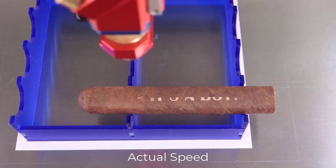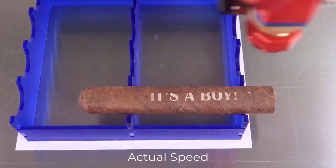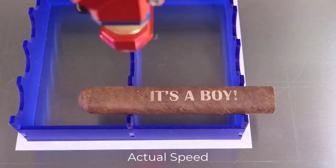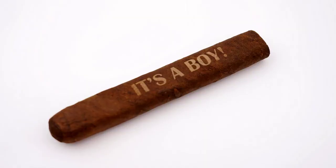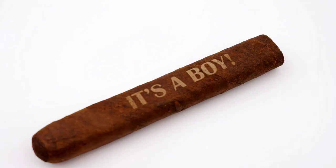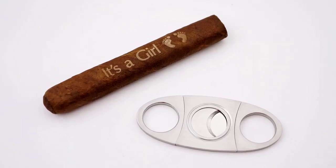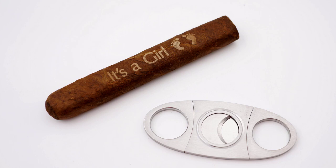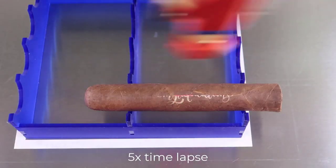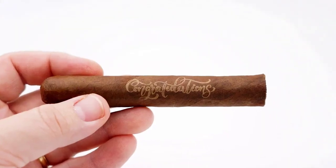We now have the answer — a laser can effectively and consistently engrave the outer layers of a cigar and produce contrast. Engraving graphics onto different types of cigars shows the quality is very good. However, because the four-inch lens is used at low DPI, the details of the graphics need to be basic and not too complicated to produce an effective look.